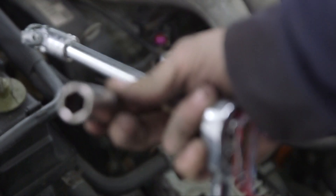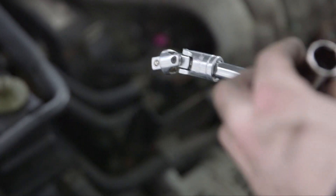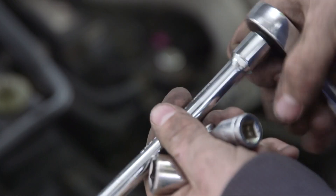Inside the spark plug socket there's a little rubber tip that makes sure you don't break the socket off. Now on this car it's hard to access, so you need one of these little joints and just a ratchet.